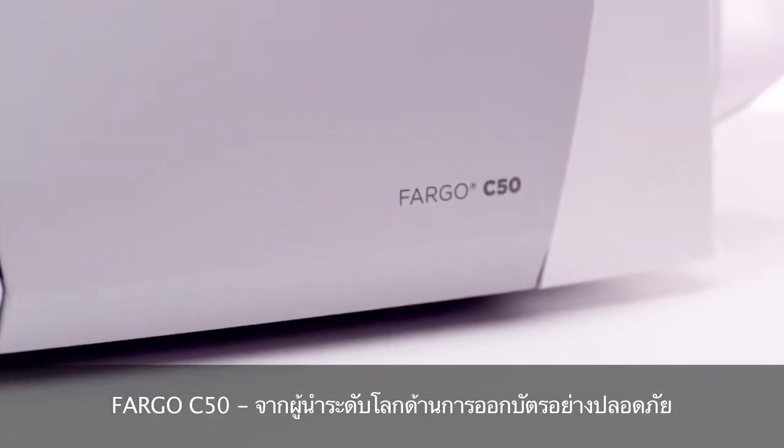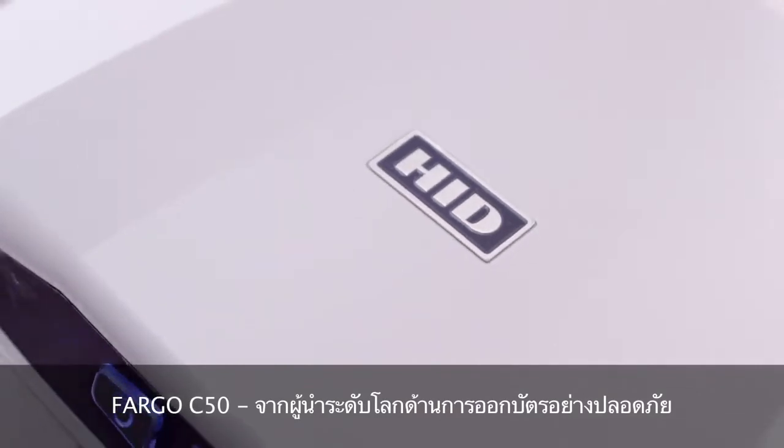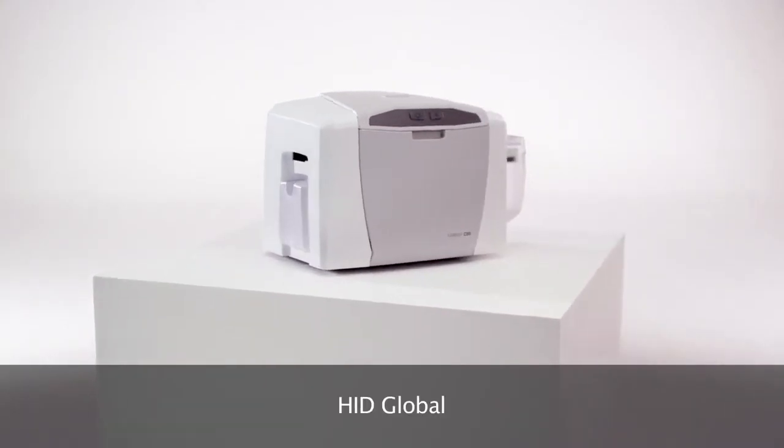The Fargo C50, from the world leader in secure card issuance. HID Global.